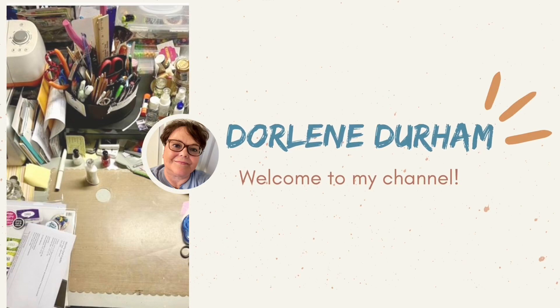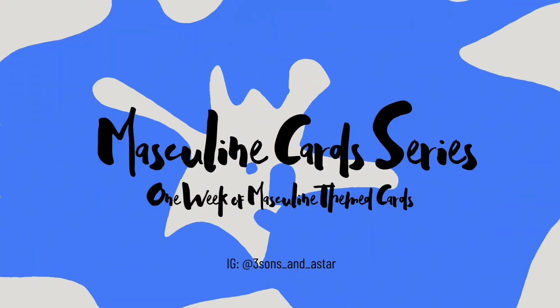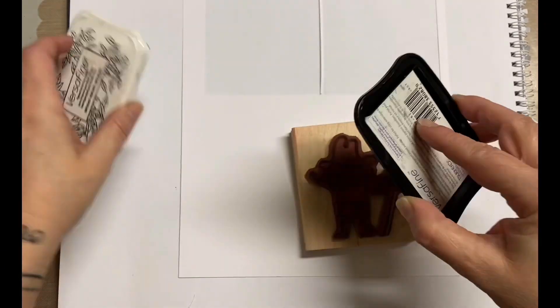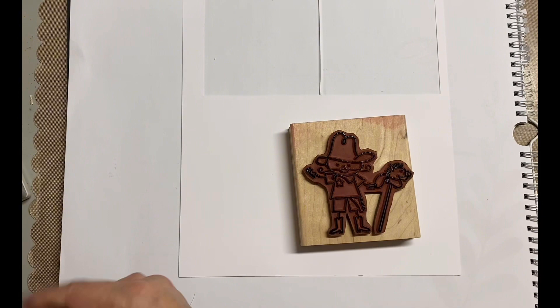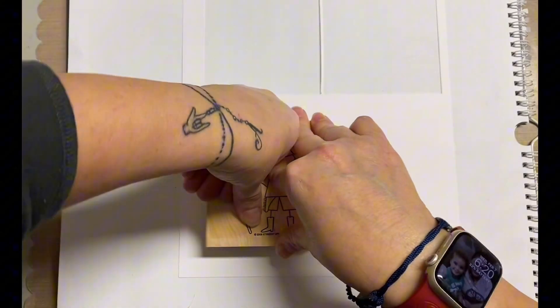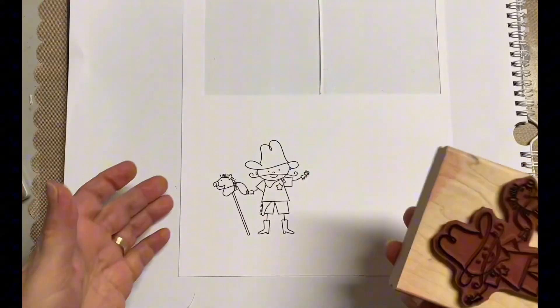Hey there, it's Darlene. Today is day six of my Masculine Card Series. I hope you've been following along — I've had some great cards. So I remembered I had this really cute cowboy stamp from Stampin' Up, and this is talking years ago. I probably never even used it, or at least I haven't used it in at least 15 years. But I thought that is super cute, and it is a boy theme, so it fits along with this series.